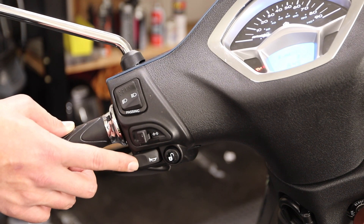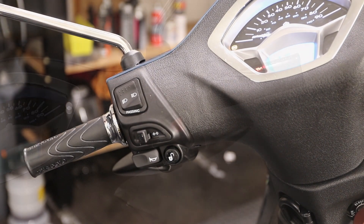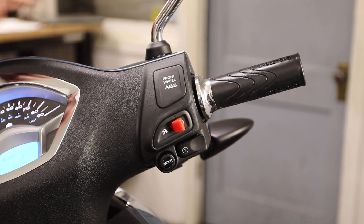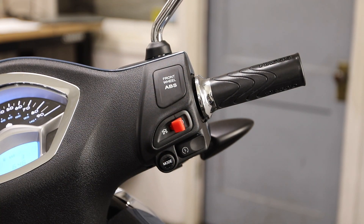Down below the turn signals, you have a horn. Next to that is the electronic seat storage actuator — press this button and it pops the seat so you can get into the storage compartment below. Moving to the right side controls, you'll notice the front wheel ABS indicator, telling you there's an anti-lock braking system on the front wheel. Below that is the red kill switch — off position to the left, run position to the right. If your scooter won't start, make sure this switch is not to the left. Don't just hit the red button and walk away — the screen stays illuminated and will drain your battery. Always turn the key to the off position as well.